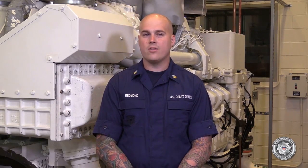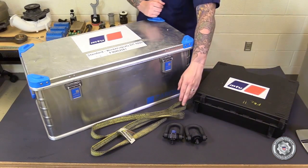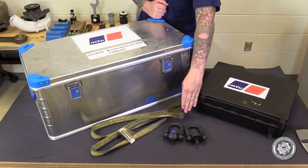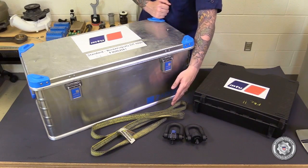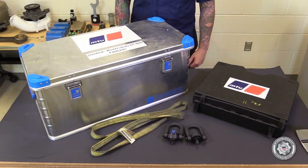Before starting, let's cover the tools. MTU General Toolkit, two M12 lifting shackles, a lifting strap, MTU Universal Toolkit, as well as a General Purpose Toolkit.